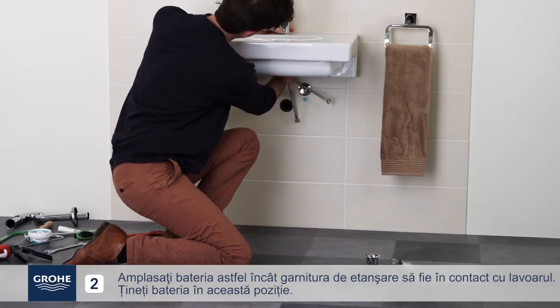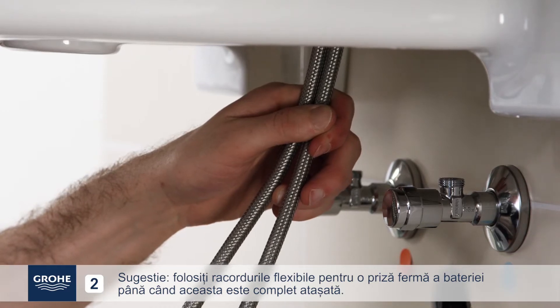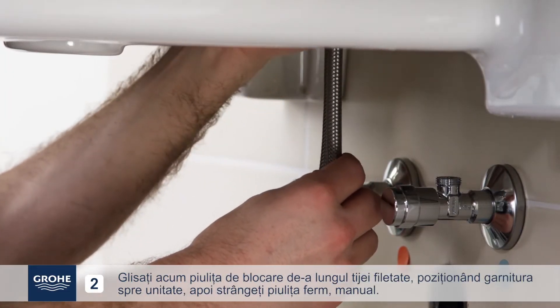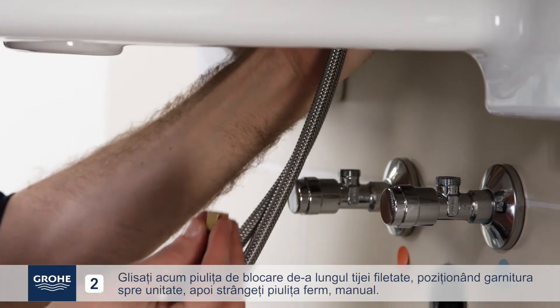Hold the mixer in this position and use the hoses to hold it firmly until it is attached. Take the tightening shim and its nut. Slide the locking nut along the threaded rod, positioning the seal towards the unit, then hand tighten the nut firmly.